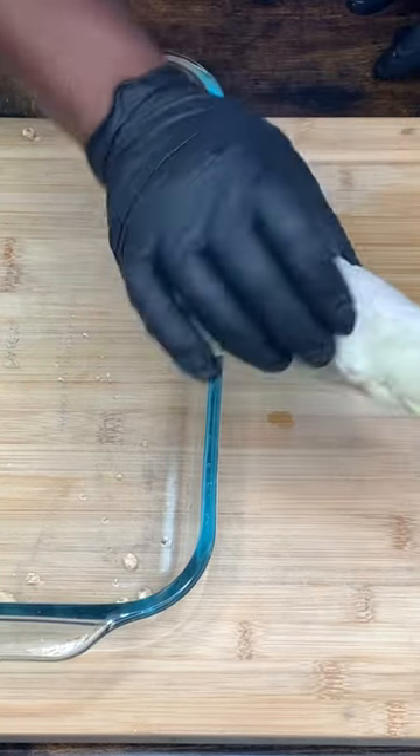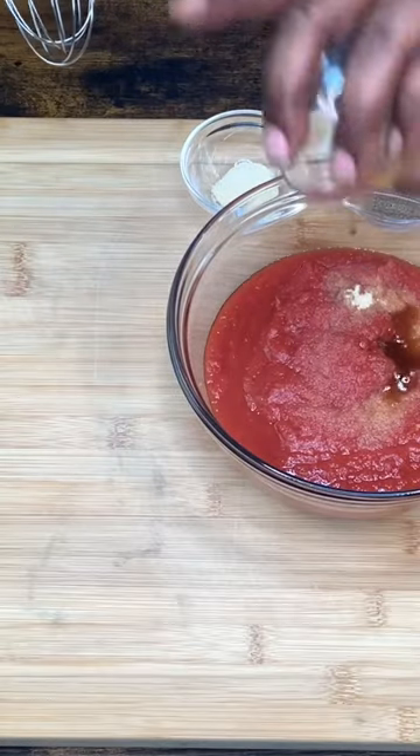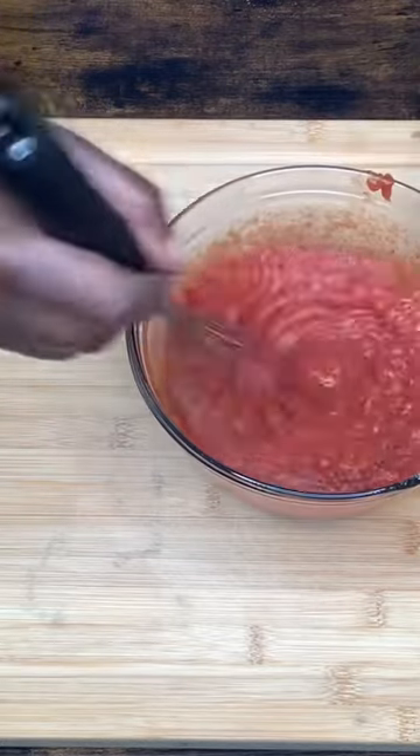And bam, there it is — all rolled and set. This is iron powder, Worcestershire, black pepper, garlic. And we're just gonna mix it up.